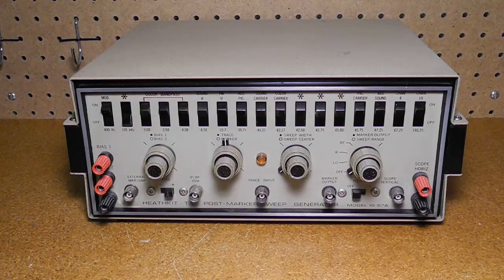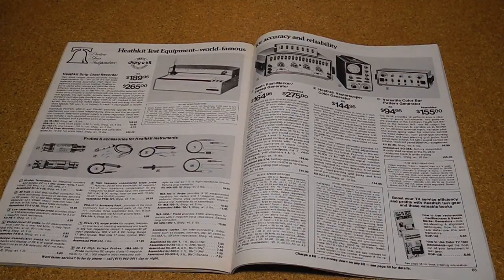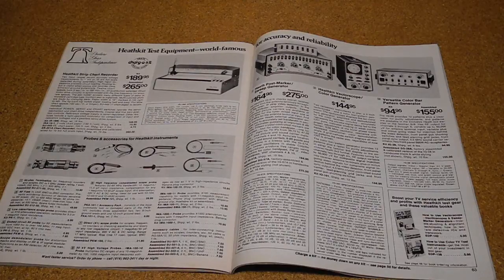Other features include a blanking switch, trace reversing switch and a phase control so the markers will appear as shown in waveforms in the set manufacturer's alignment instructions regardless of the oscilloscope you use. All of these features combine to provide a versatile, accurate and attractive test instrument designed for long and dependable service at minimum cost. The IG-57A was offered from 1970 to 1978. The cost was $135 in 1971 and $164.95 in 1976.